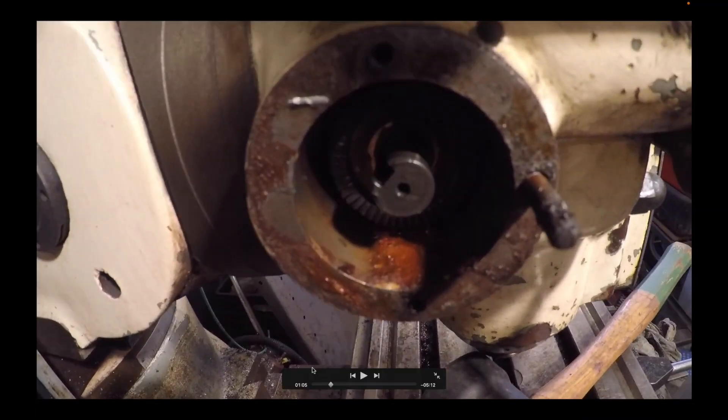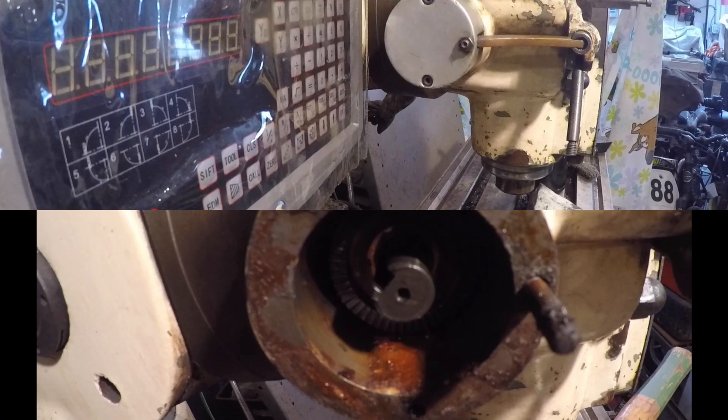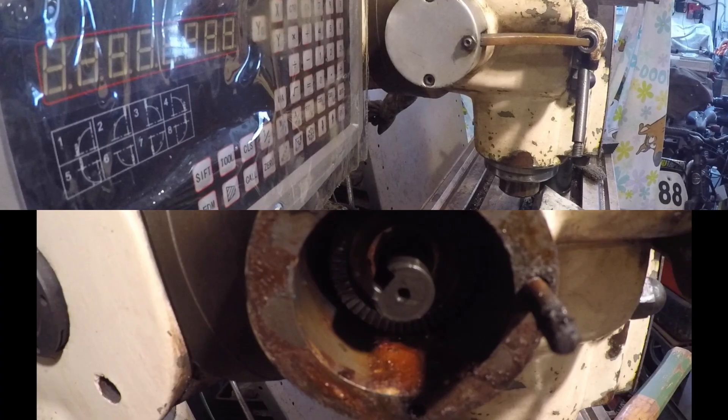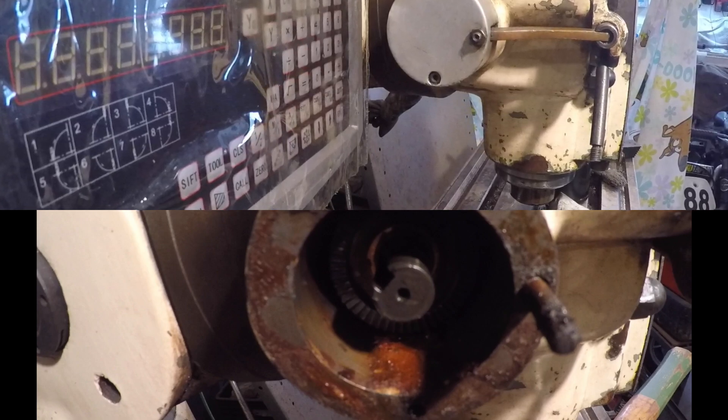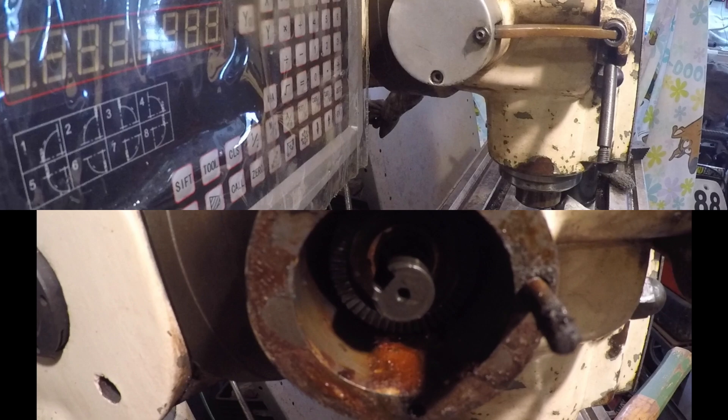I'm going to hold up here and explain how this works. You see that pin to the right — there's actually a spring behind it that goes down into the housing. That arm that engages the drive rests against this pin, and then that adjustment screw pushes against the arm, which in turn pushes the spring. That's the adjustment.